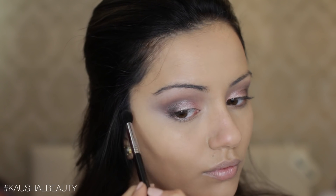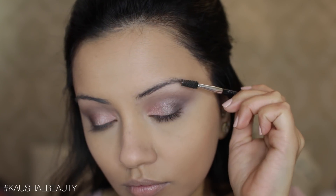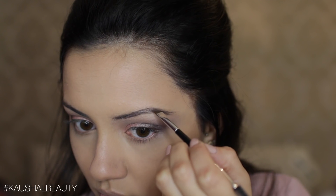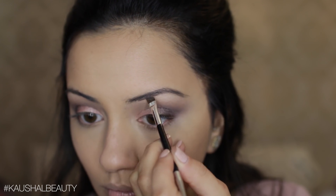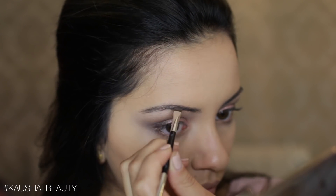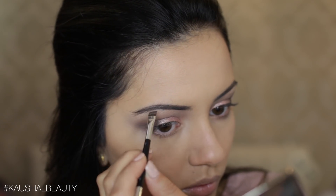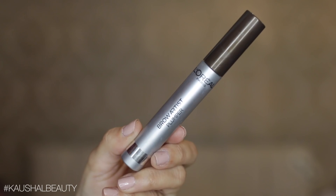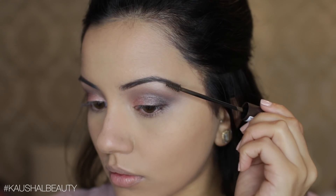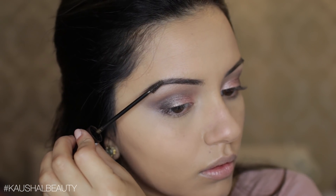Now it's time to fix the brows. I'm using the Anastasia Dipbrow pomade in the shade Ash Brown. First I'm combing my hairs through — I've been trying to grow my eyebrows out since December but I feel like I'm never going to be blessed with thick brows. I quite like the shape they are right now so I don't think I'll go any thicker. So many of you have been asking me to keep the eyebrow section in my tutorials, so I left this in for you. Once filled in, I went in with my favorite thing at the moment — the L'Oreal Brow Artist Plumper — which is like super glue for your eyebrows.